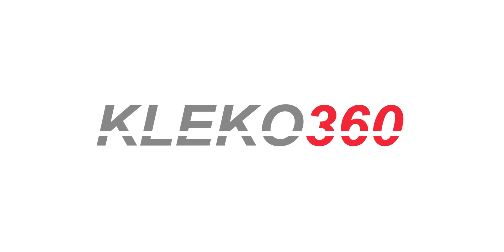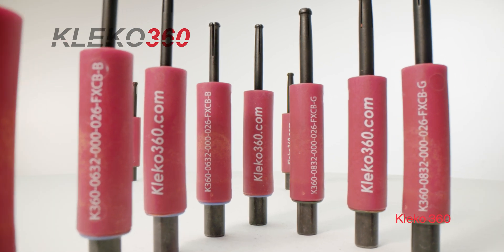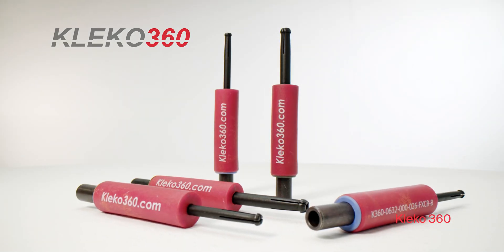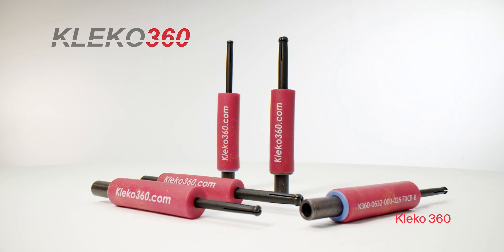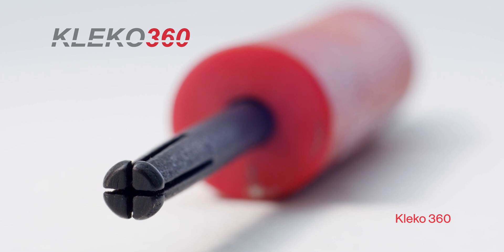Clico 360 is a sister brand of Quick Bolt, who are the market leader in single-sided temporary fasteners. The Clico 360 product has been developed to improve the performance and durability of the traditional Clico and Wedgelock product on the market.